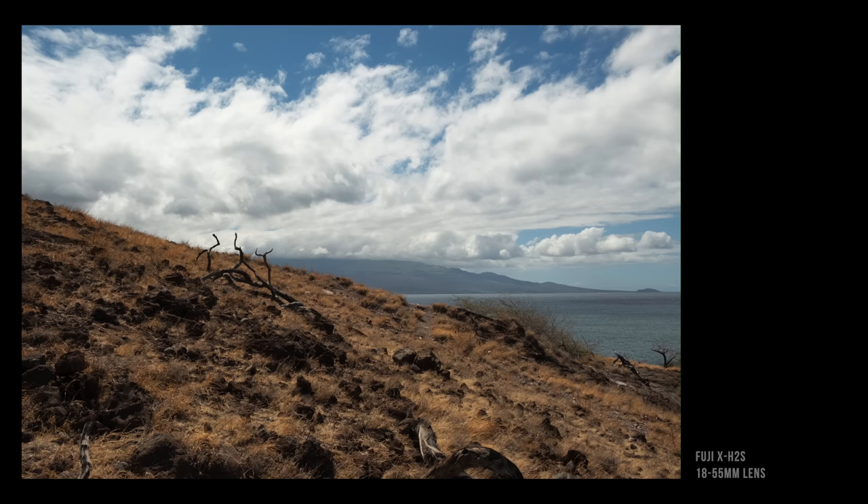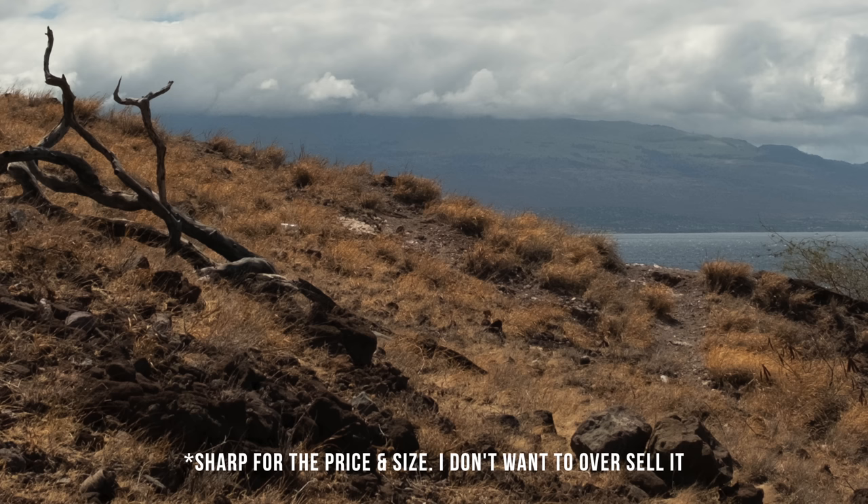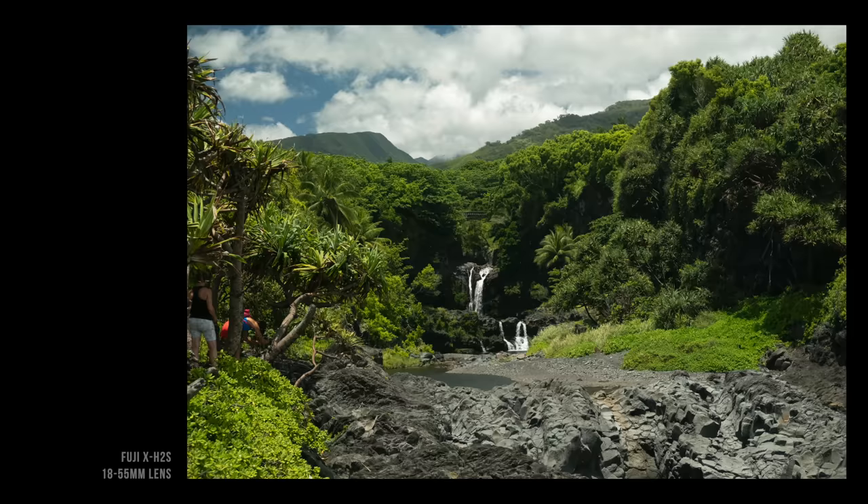That variable aperture starts at f/2.8, which is really fast, and I'd heard it's really sharp — turns out it is. This is better than a kit lens, and I totally could use this for a lot of things. I really enjoyed this lens.